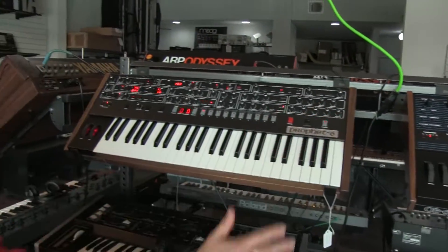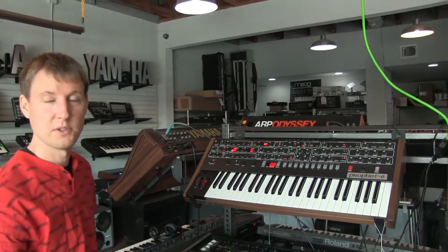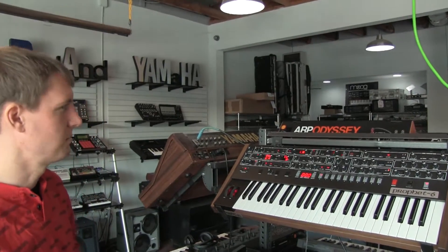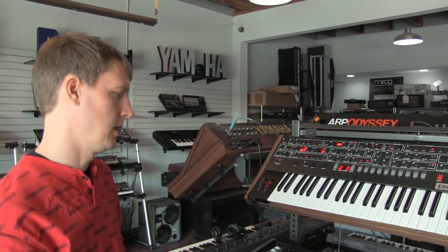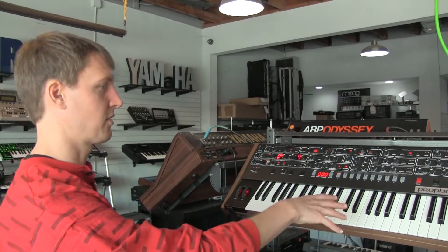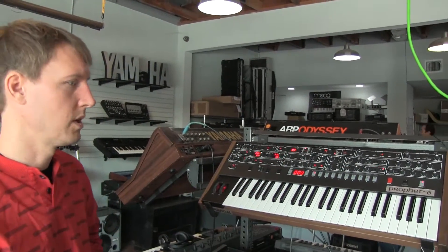Dave Smith Instruments is making the best poly synths right now, especially for the price. There are other great poly synths out there, but Dave Smith — the sound's there, they're so reliable, so well-built. Just terrific all-around synths. If you're going to have one synth, it should probably be a Prophet-8 or one of these.